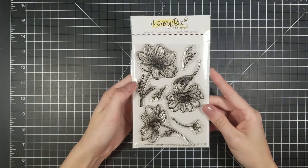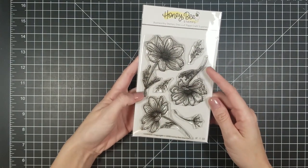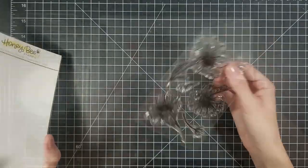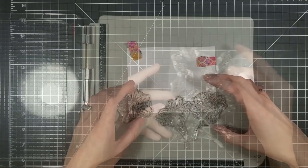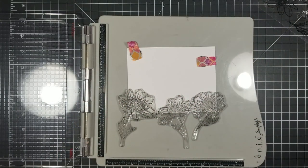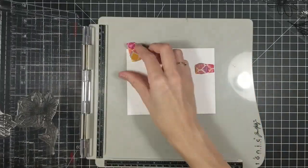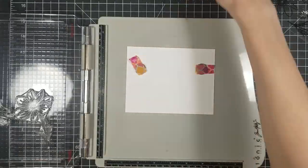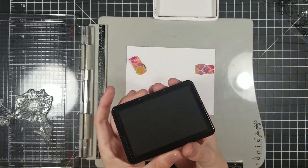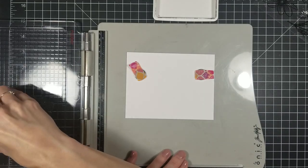Hi everyone, Jamie Madison here, welcome back to my YouTube channel. Today we're gonna be playing with the Honeybee Stamps — this is the Cosmo Flowers set. Cosmo is actually a kind of flower; I didn't know that. I'm not familiar with names of flowers, but these are cosmos and they usually are yellow flowers. I've seen other people do pinks, yellows, blues — whatever color you want.